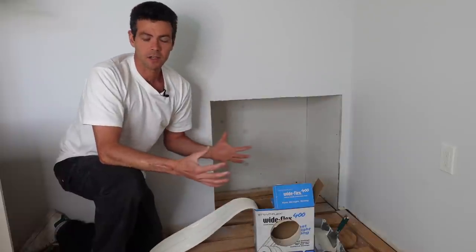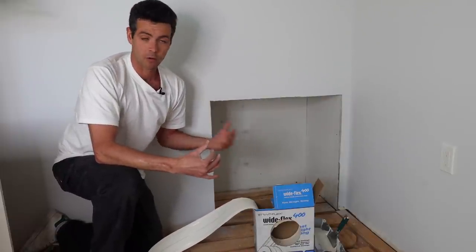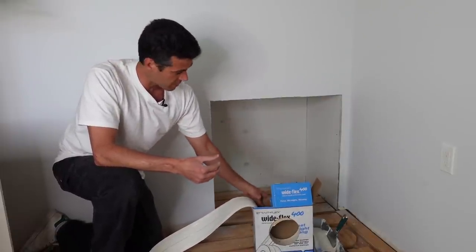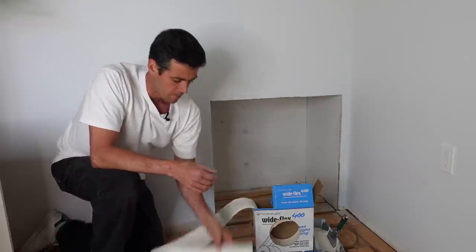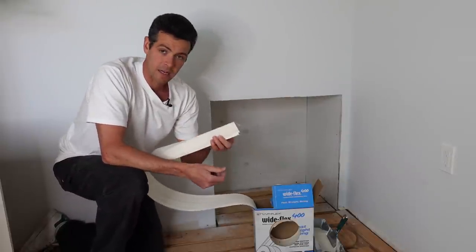Sometimes you're going to be driving around and you just don't have corner bead on hand, but if you have some of this and you've got a small little nook or just some short corner beads, this stuff is definitely going to come in handy.